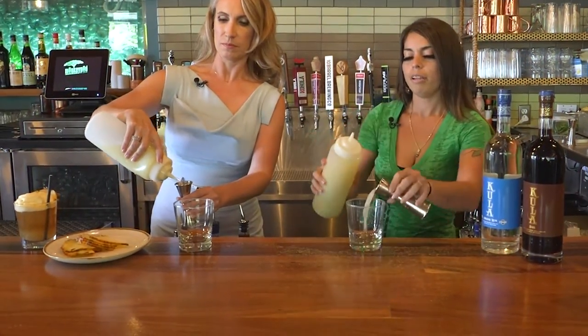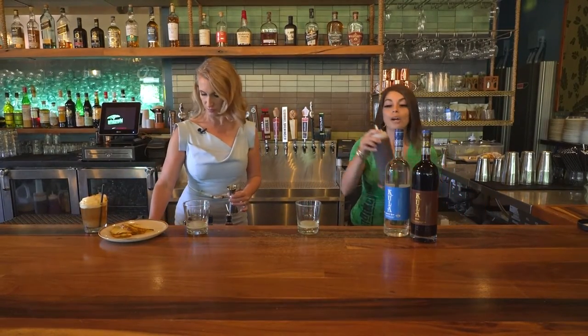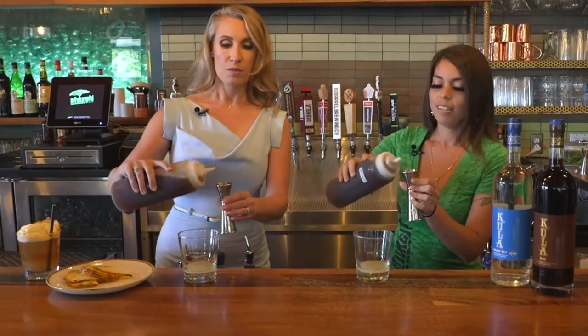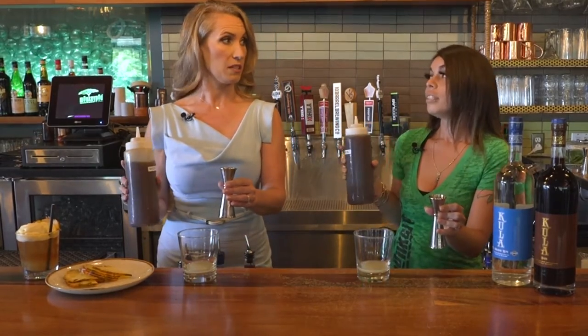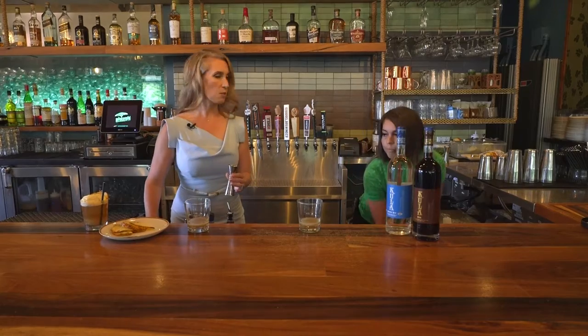Next up, our house-made Monkeypod macadamia nut orgeat. That is not something you're going to find in a local grocery store, is it? Absolutely not. So again, another reason why it's so special.